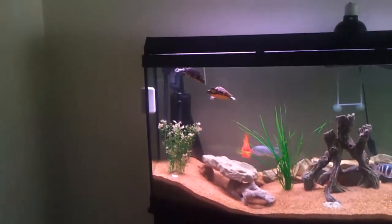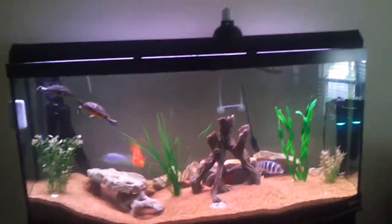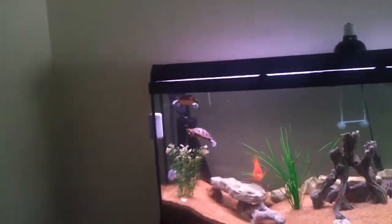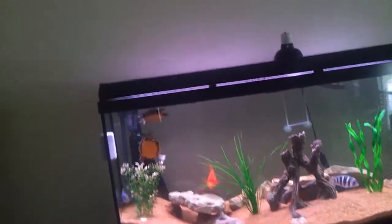Aggression has been down, but the parrot and the Frontosa have been fighting. They do that every once in a while, but nothing too bad.